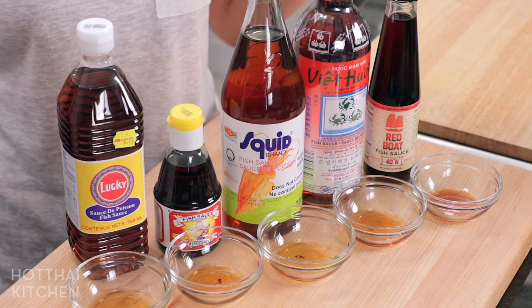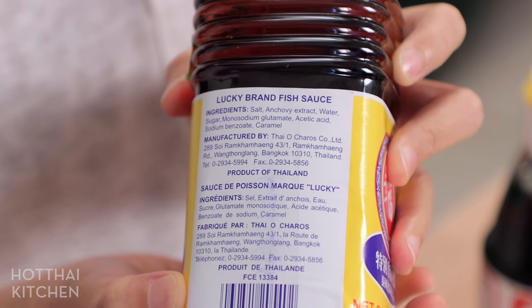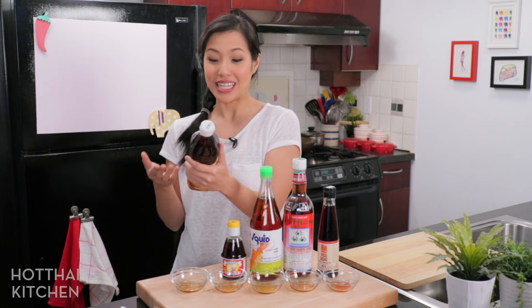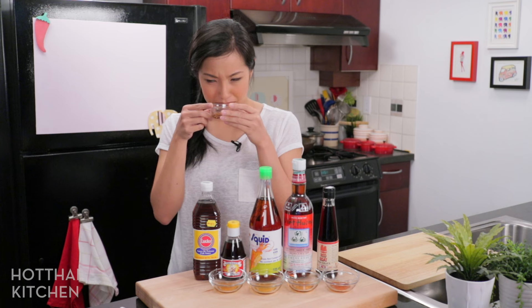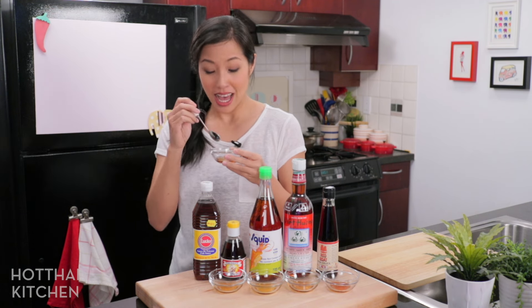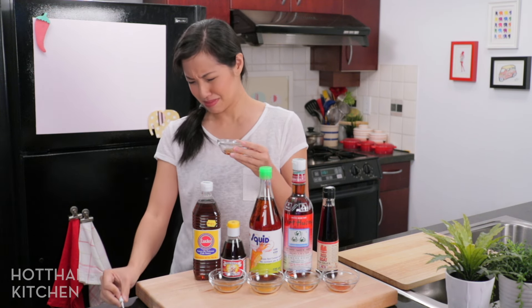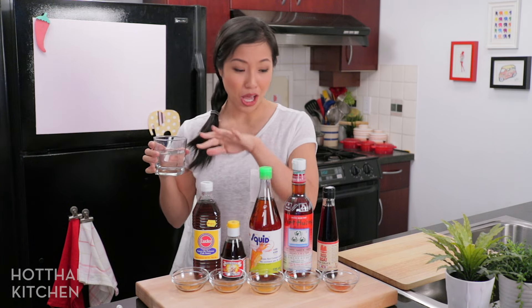Here are five brands I can get locally. Let's talk about what not to get first. This brand right here — check out the ingredient list: salt, anchovy extract, water, sugar, monosodium glutamate (MSG), acetic acid, sodium benzoate, and caramel. That's crazy! There are way too many ingredients for something that should just be fish and salt. It doesn't even smell like fish sauce — it's some weird, funky liquid. It's so incredibly one-dimensionally salty without any real flavor to it. There's a reason why this is the cheapest of all of these.